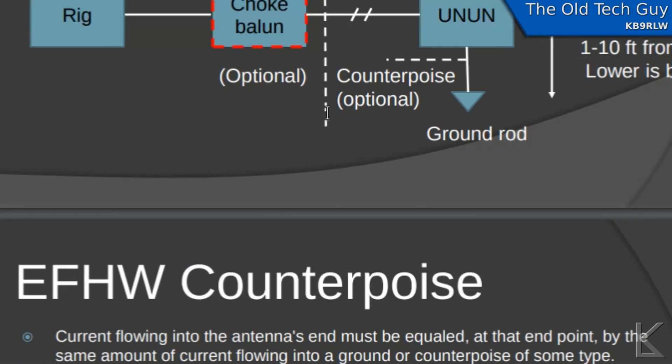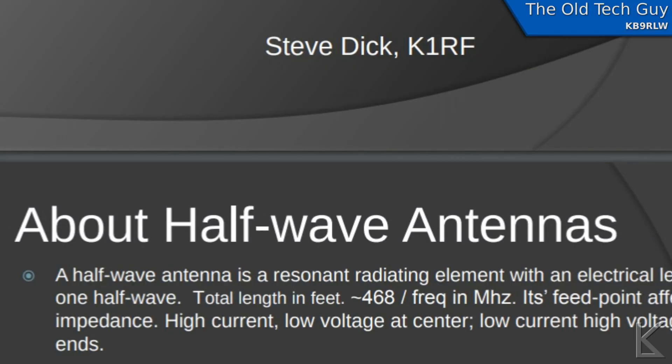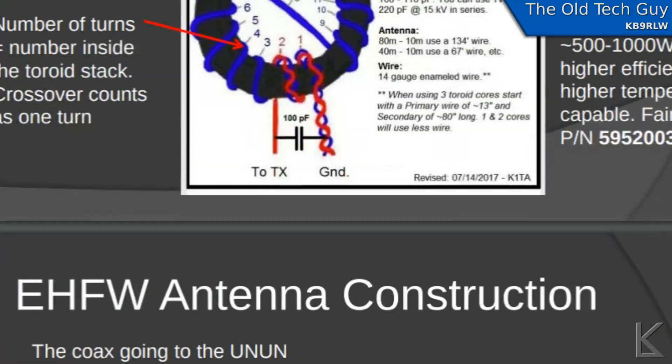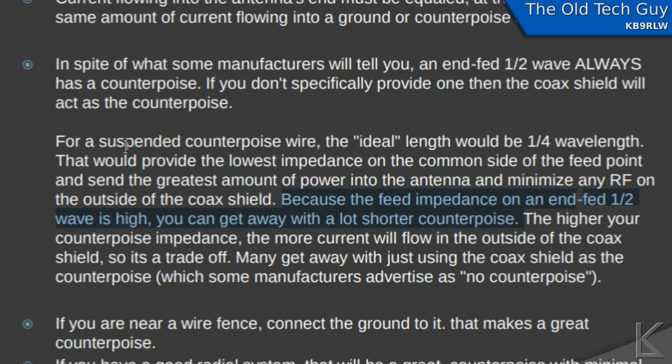There's a lot of information about NFED half-waves from Steve Dick, K1RF. He uses the same transformer design, and he mentions that for a suspended counterpoise wire, the ideal length would be a quarter wavelength, which would provide the lowest impedance. But because the feed point impedance of an NFED half-wave is high, you can get away with a much shorter counterpoise.